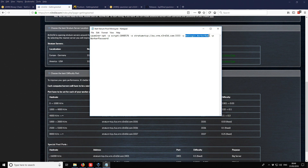Now we need to add our login and worker name. The login is the username — in this case 'riskyfire' — followed by the worker name 'worker1', and the password is 'x'.